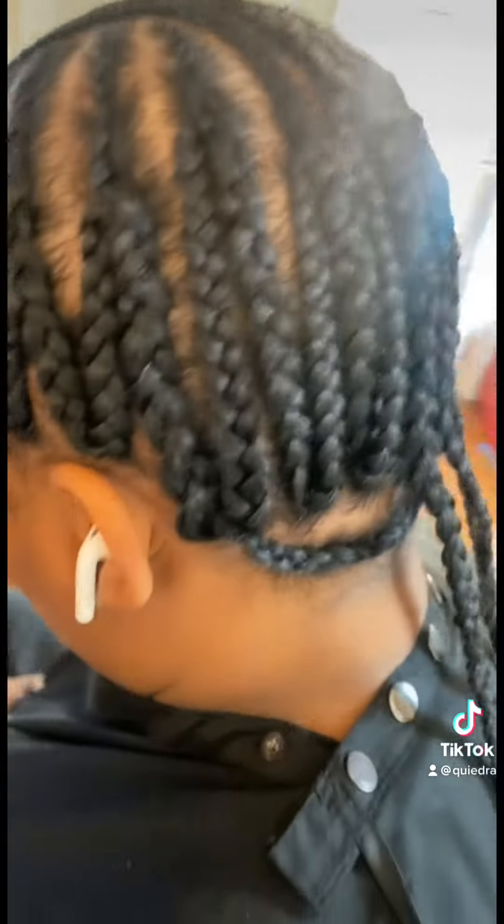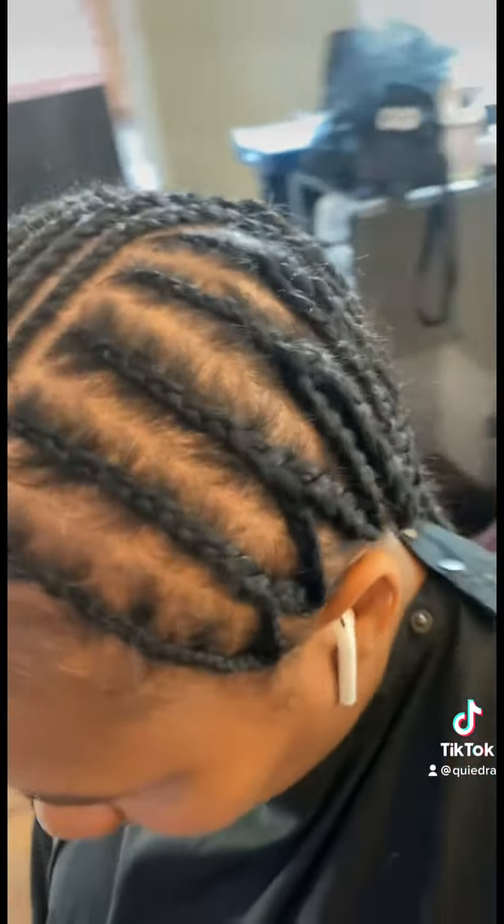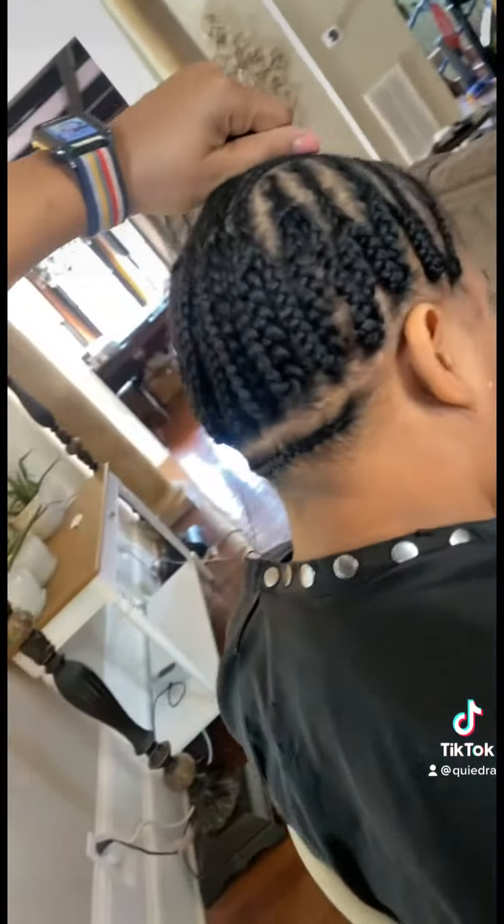Like I was saying, she's been getting lace closures for a long time, so this is the method I use on her with braiding. It's a flip up, pull up method. And then in the front, wherever they're laying their lace closure, I just braid that section straight back with the smallest braids possible. As you can see, it just gives foundation.